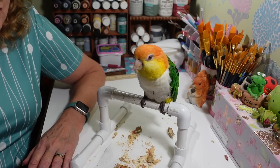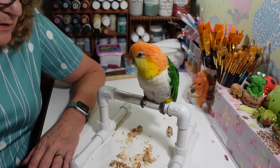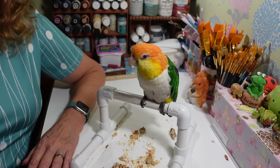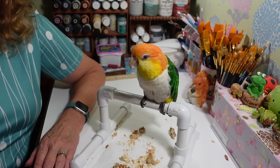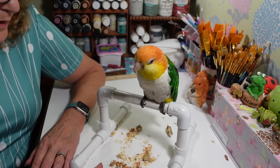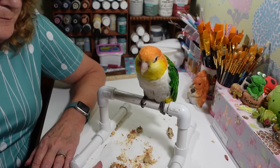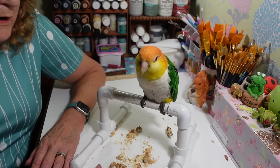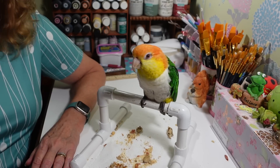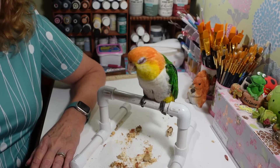Charlie still can fly a little — he can get from the window back to his cage, but he can't gain altitude. It's either clip his wings or keep him in a cage all day, and there's no point in having a bird if it stays caged all day. At least with his wings clipped he can be on the play stand, swing, hang out on top of his cage, and play with his toys.